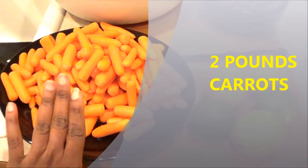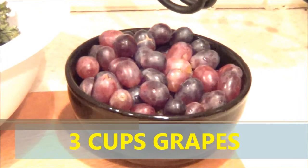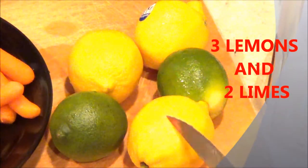Hey guys, welcome back! Today is going to be another juice recipe video. I love making juice, and this is going to be another simple, very nourishing juice. The ingredients I'm going to use: I have about two pounds of carrots, about seven ounces of kale, about three cups of grapes, three lemons, and two limes.